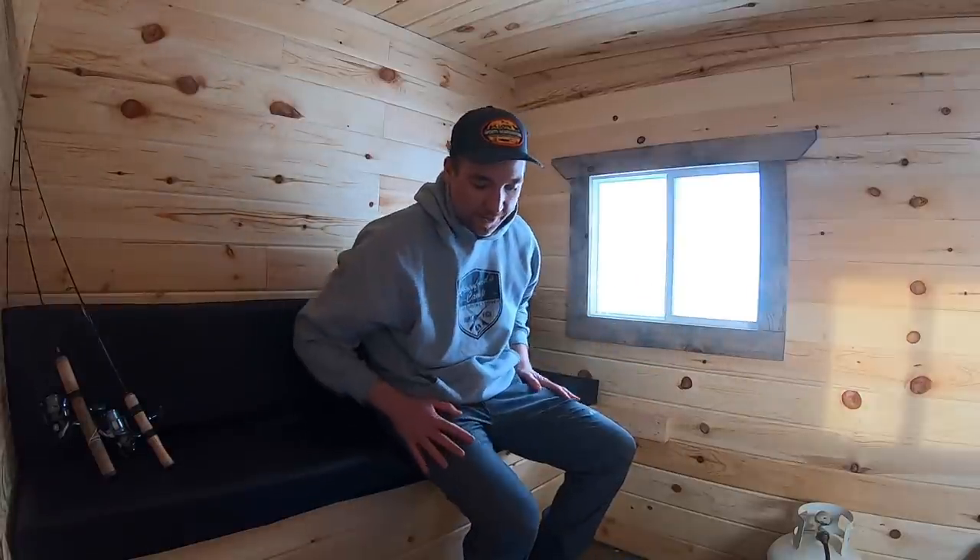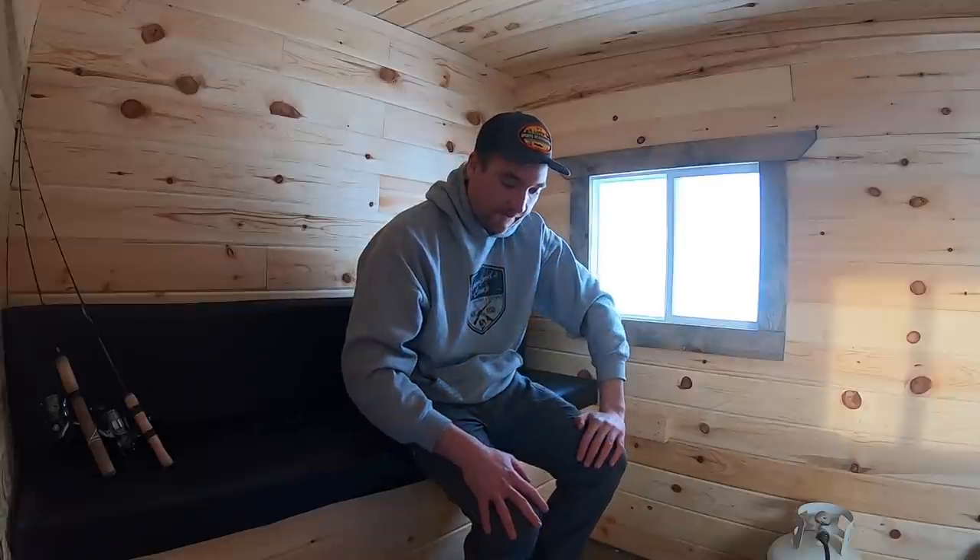I'm going to show you a few methods on how to catch them better and how to more effectively call fish into a permanent shack or a portable shack. I'm going to show you a little deal I've been playing with that puts more walleye on the ice.